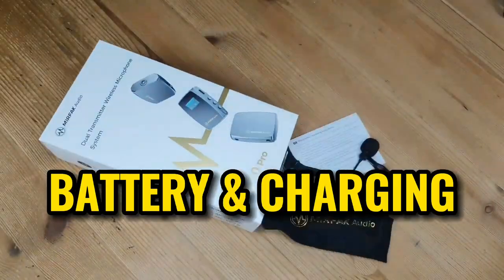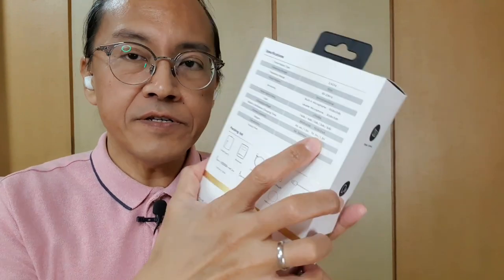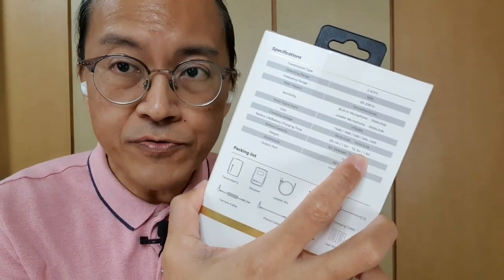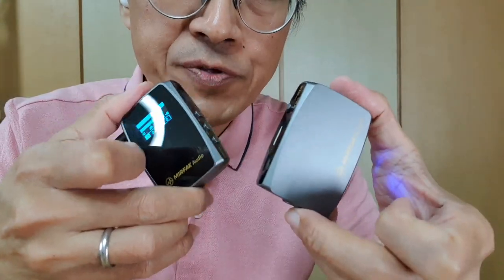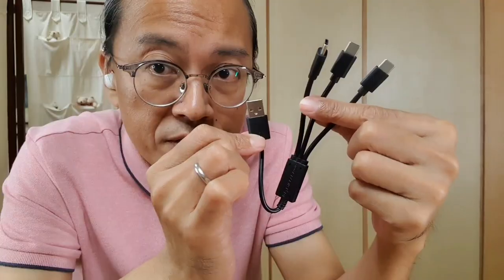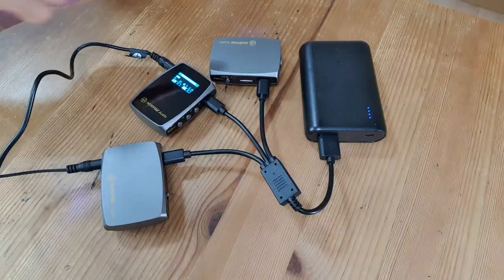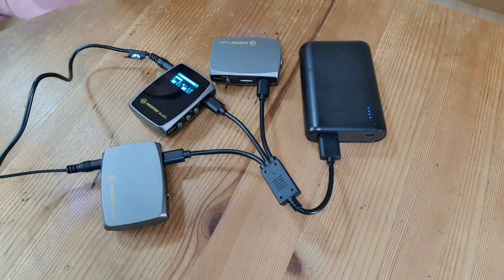Now I suppose you want to ask: how long is the battery life? On paper, the transmitter can last about three hours and the receiver four hours. The charging time is about one and a half hours for both. The batteries are built-in and chargeable via USB-C ports. The package comes with a USB to 3 USB-C adapter to charge all three devices at the same time. I'll put the whole spec sheet in the description.